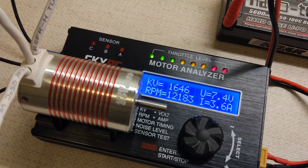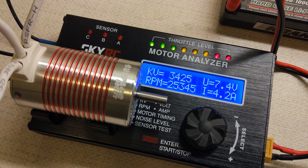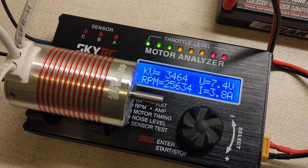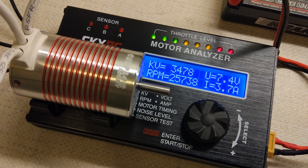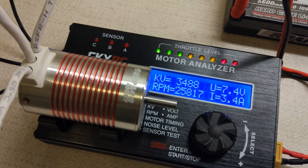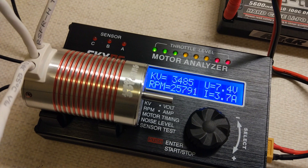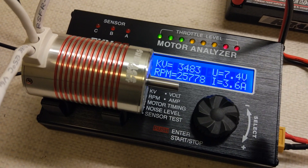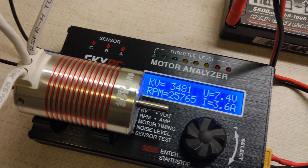Let's do it up quick again. No, it's still only around 3400KV. It has warmed up a little bit now, so I'd say even 3500KV at best. You can see the battery is still at 7.4 volts. Call it 3480.